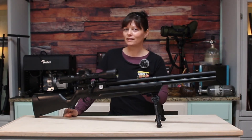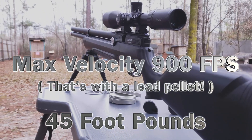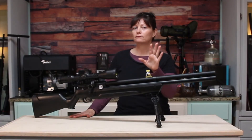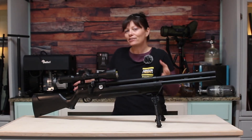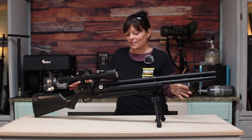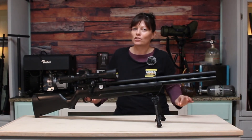Well, that's it with the Air Venturi Avenger — well, not really it, it's it for now. I just wanted to go over it and tell you guys what I thought, my first looks and first thoughts. Now I get to go out and shoot it, so there will be more to come. That's not it-it, just it for now.